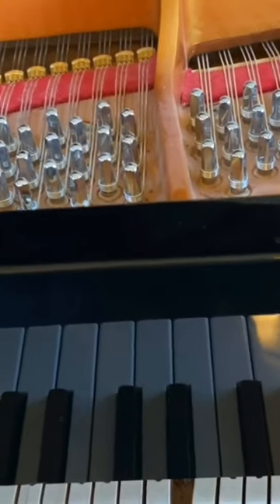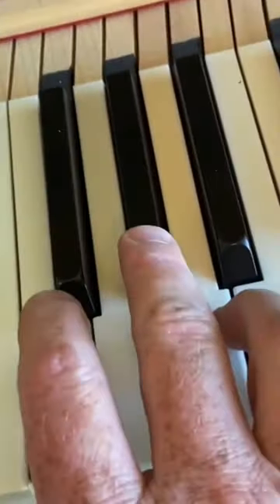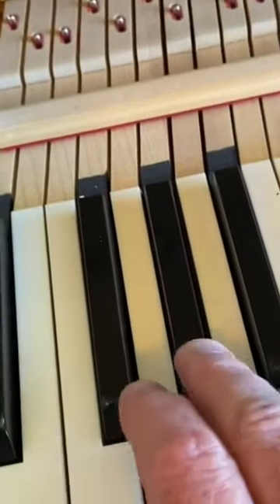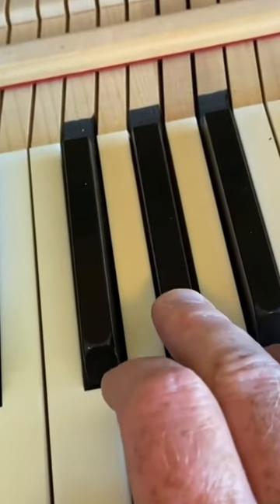I'll show you a little video here that I clipped for a piano that I'm tuning today. When I came in, the customer said that G-sharp 5 is making a funny noise when the soft pedal is on. So I'll kind of show you. That's with the soft pedal off. And that's with the soft pedal on.